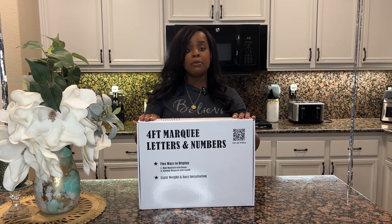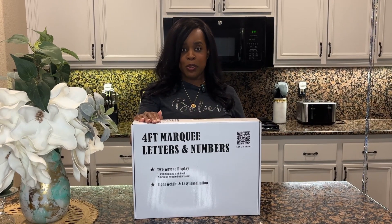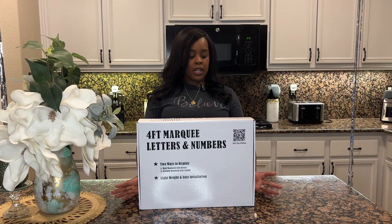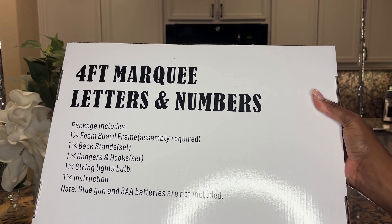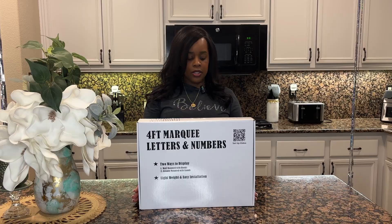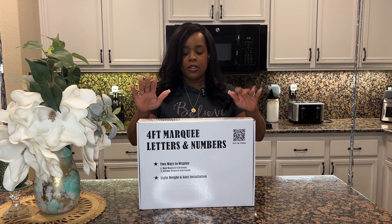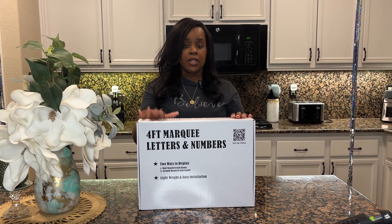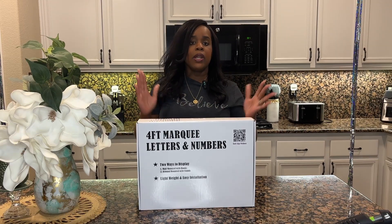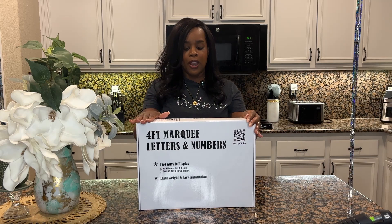I will put all the items that I used for tonight's video in my Amazon storefront and it'll be listed in the description box below. This is going to come with the foam board, back stands, hanger and hook set, a string of lights and instructions. I will be needing a glue gun and AAA batteries to complete this setup. I chose this particular style because I wanted a simple setup without any side panels that mostly come with marquee letters. So with all that being said, let's set up.